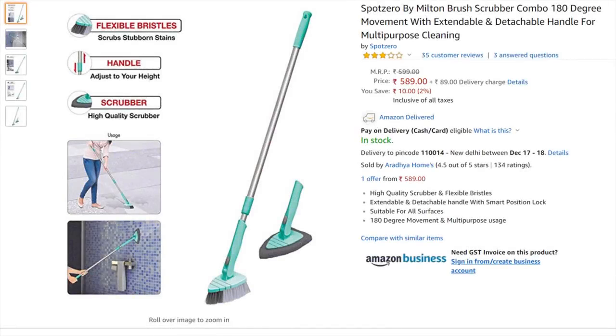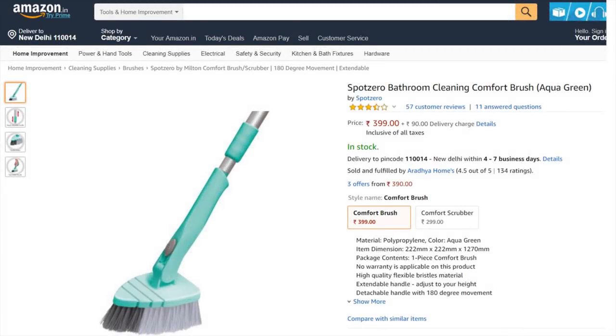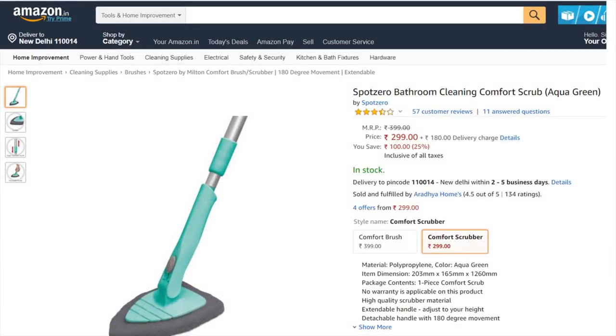I bought this product from Amazon for 589 rupees. The delivery charge is extra. If you find any attachment useful, you can buy the attachments separately as well.